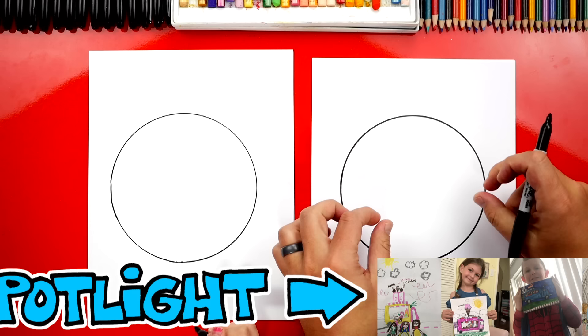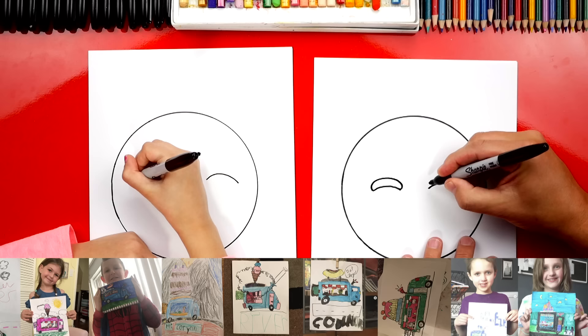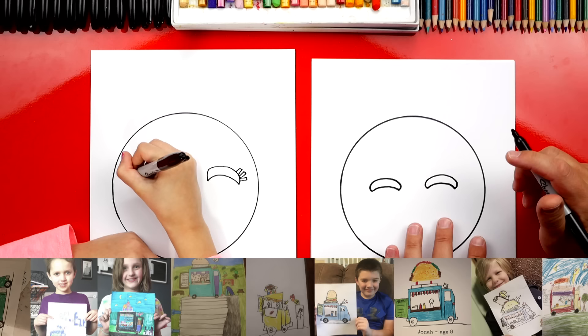Let's first draw the eyes — and they're closed. So we're going to draw two curves in the middle of our circle. Then we're going to make them a little bit bigger, so I'm going to draw another curve that goes around like this to make the eyes thicker. I'm going to do that on both sides. Now let's also add eyelashes. You've got to add them over there too. One, two, three. That works, I like it.